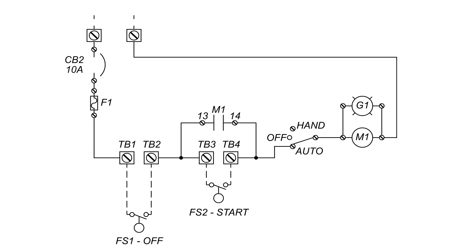Here in this schematic we have a circuit breaker, fuse, two float switches, the latching contacts labeled M1 on the left, the HOA switch in the auto position, the green pump run indicator, and the magnetic contactor coil labeled M1 on the right. When power is connected to the panel, it will not pass through the circuit breaker. When the circuit breaker is turned on, the power will pass through and end at float switch one — the off float. The panel will remain this way until the water rises.